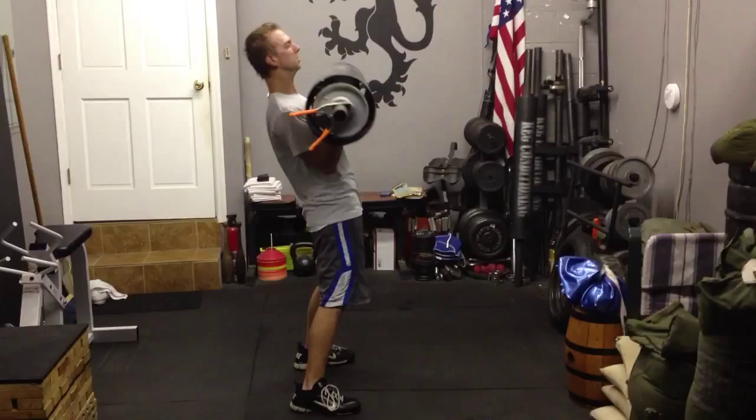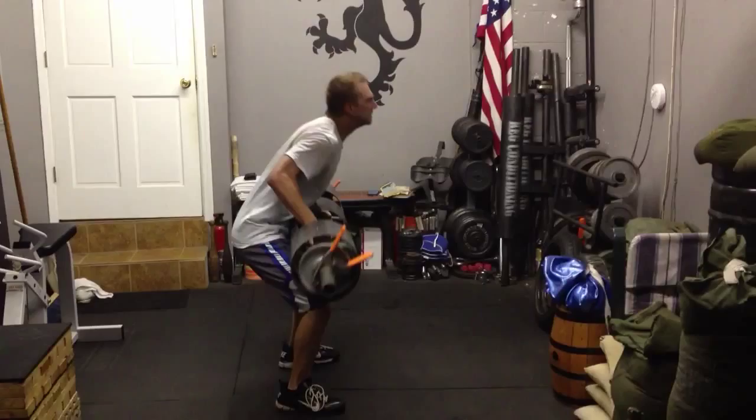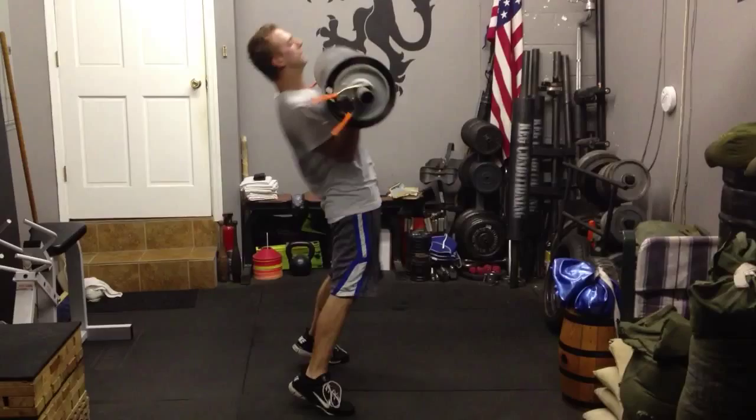9, that's it, keep working. 10, hips through. 11, 12, hips through. 13, hips through.